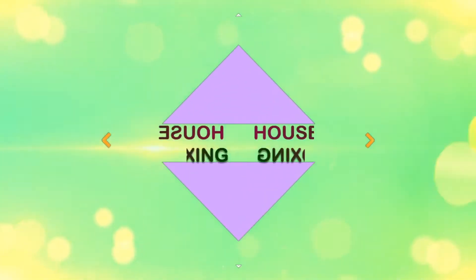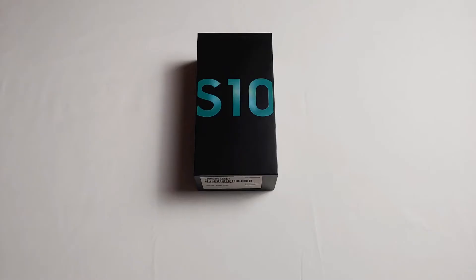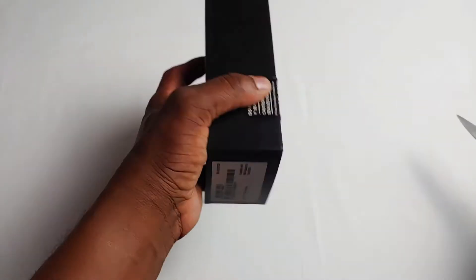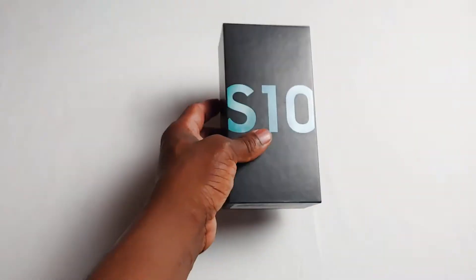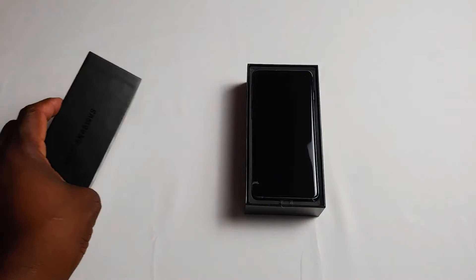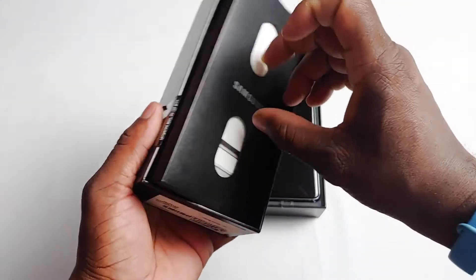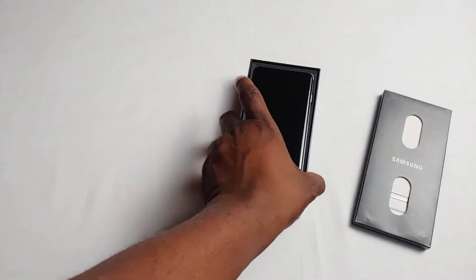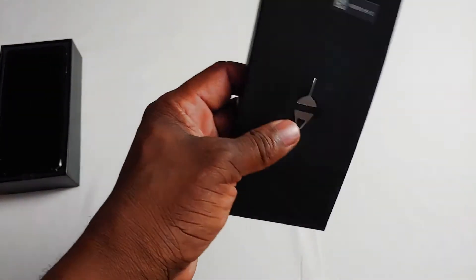Without further ado, let's get into this unboxing. Opening it up — and voila, the phone is right there. Of course you always have some other stuff hiding in here, so I'm just going to shift this to the side. Let's see what's in there — we have the SIM ejector tool.